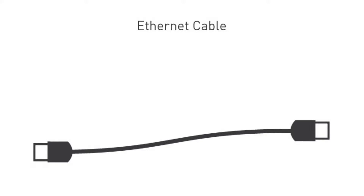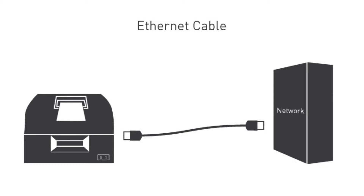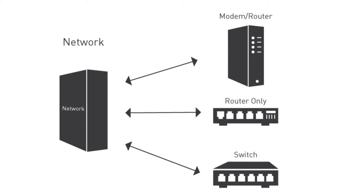The cable will be used to connect the printer to your network. At the network end will be one of three devices: a modem router that combines modem and router functionality, a router, or a switch.